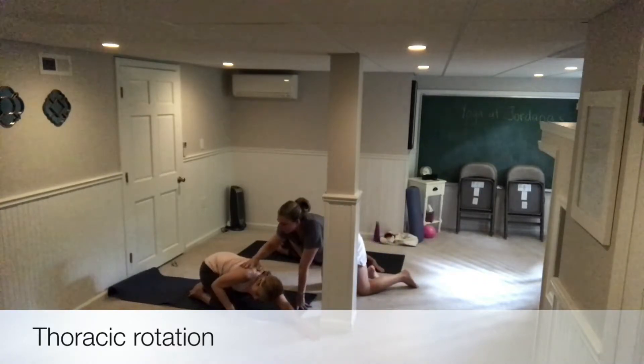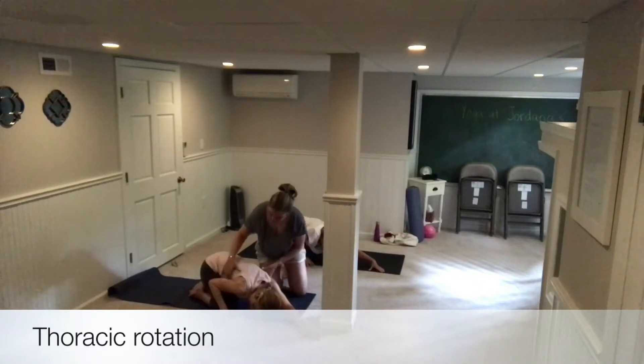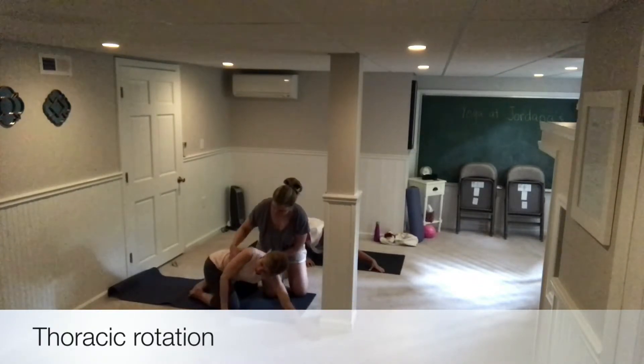You kind of just pulled your shoulder blade back here to do your twist. So push this down, give yourself some lift. Lift up a little bit and then yes — does that feel different?